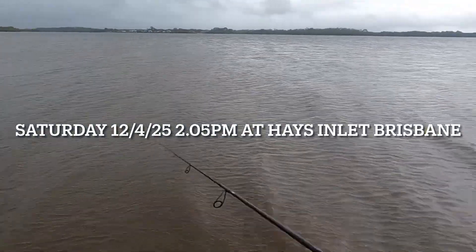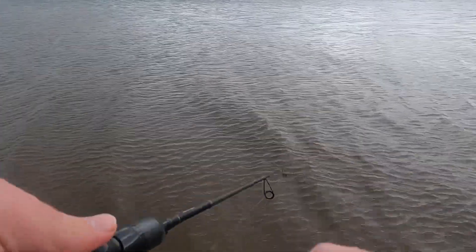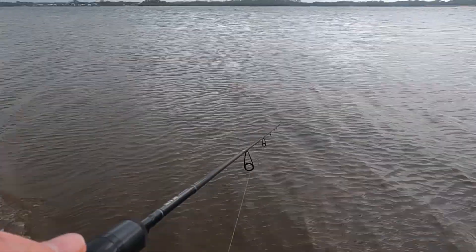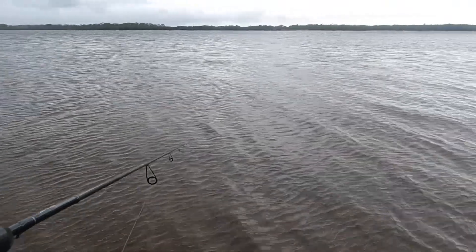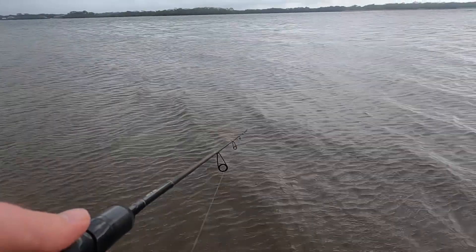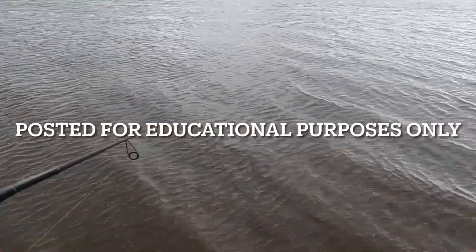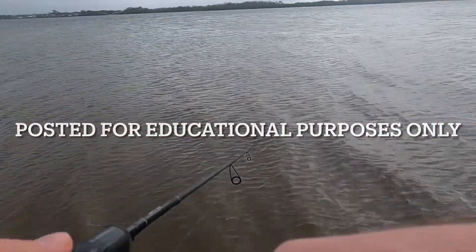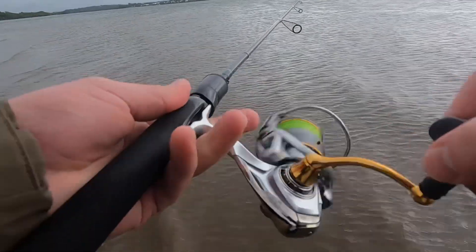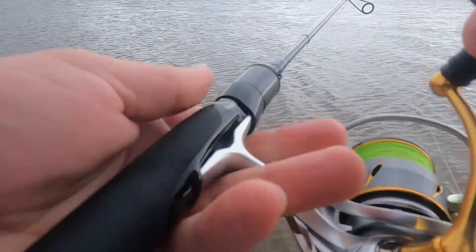I'm just out here having a quick flick with this, but I'm a little bit worried about lightning because there's some static electricity zapping me through my rod. I'm not sure if anyone's ever had that before, but as I work the lures I can feel it zapping my hand.